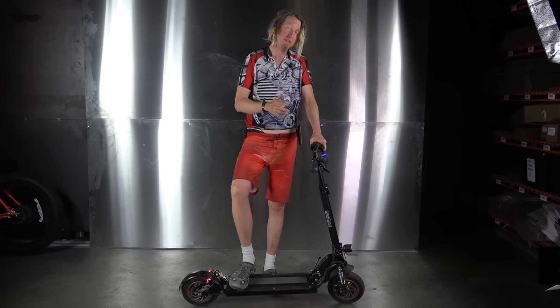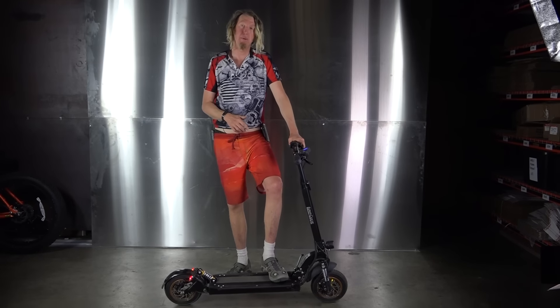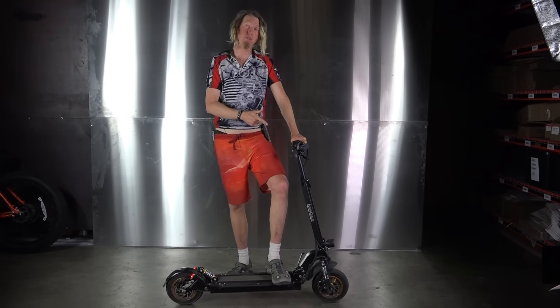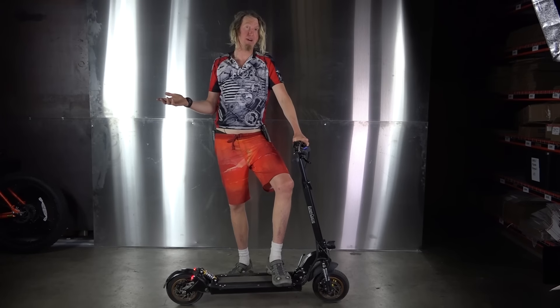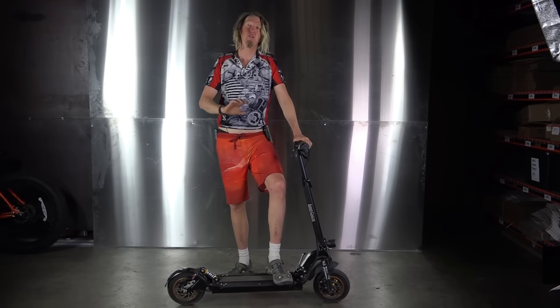It's got a 25 amp-hour battery and it easily goes close to 30 miles. This thing is so powerful — we had one of our scooters that wasn't fully charged and the battery died, and I was riding this thing and pulling another guy on his scooter, no problem.